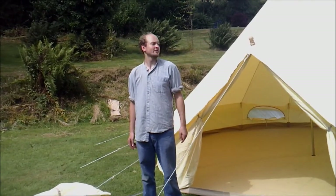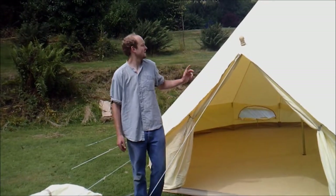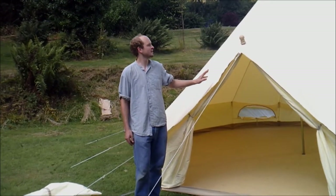Hi, I'm Joseph Pannell from Dusky Deer Bell Tents. Today I'm going to be showing you one of our tents. The one we have here is a 5 metre bell tent, but the principle is exactly the same for a 4 metre.